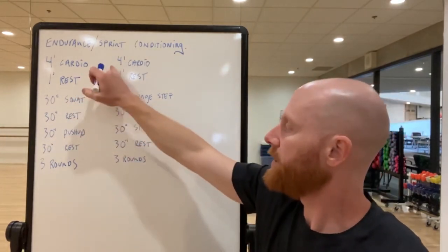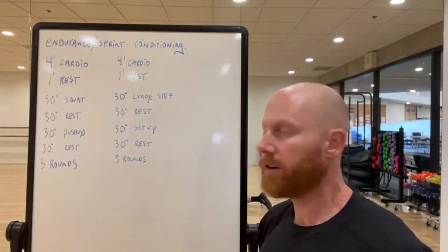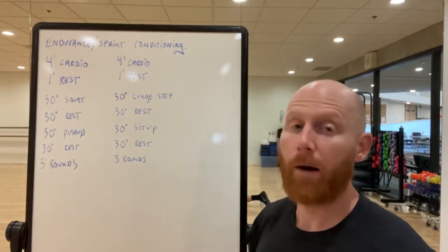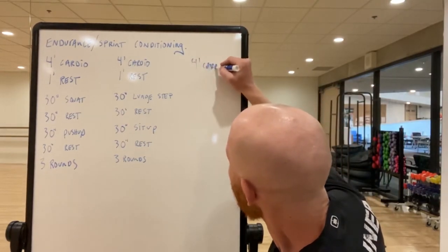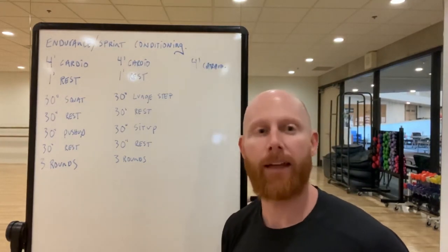It's a good workout — a little bit of endurance and a little bit of sprint work, so lots of variance, which is really good to get from time to time, especially with a bodyweight workout. If you're feeling great at the end and want more, there's always time for another four-minute cardio effort. Hope you enjoy it — take care, see ya!